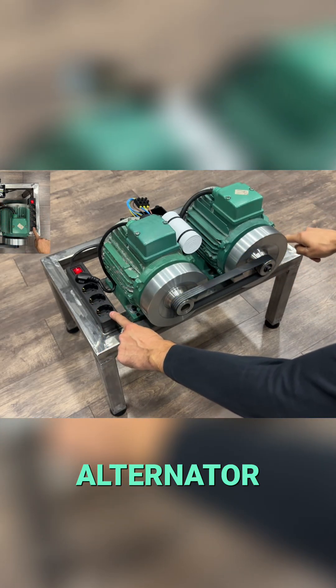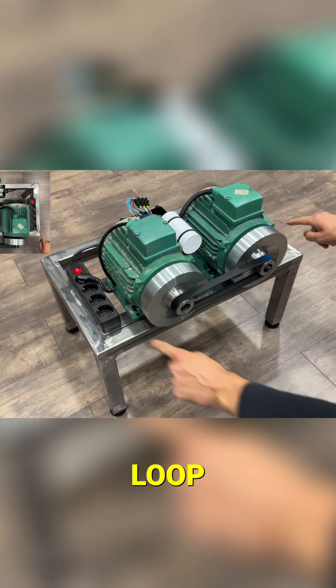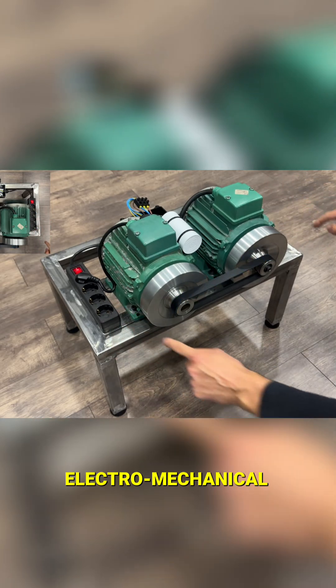And so the alternator continues injecting current into the power outlets, closing the loop. This is called an electromechanical feedback system.